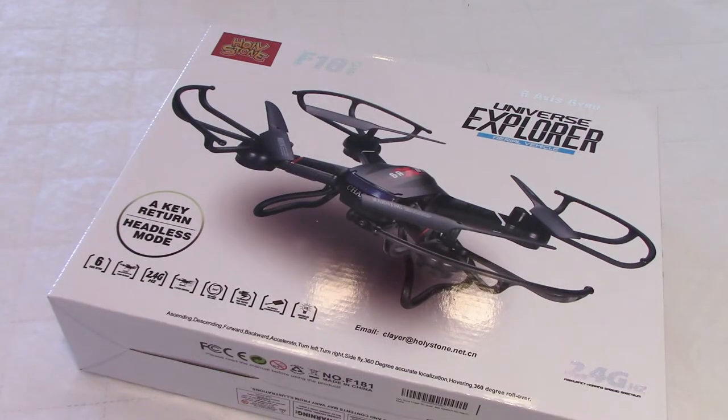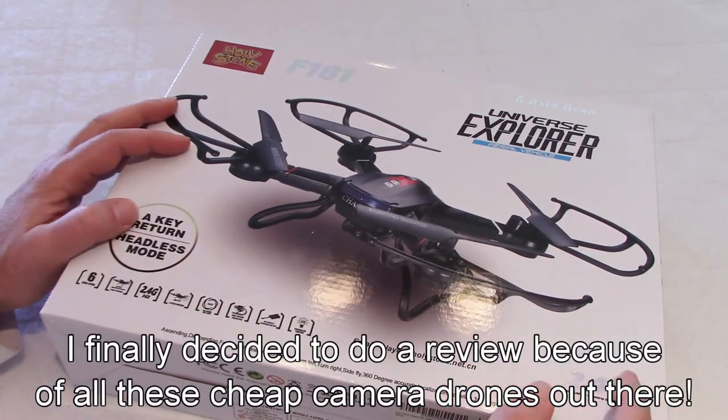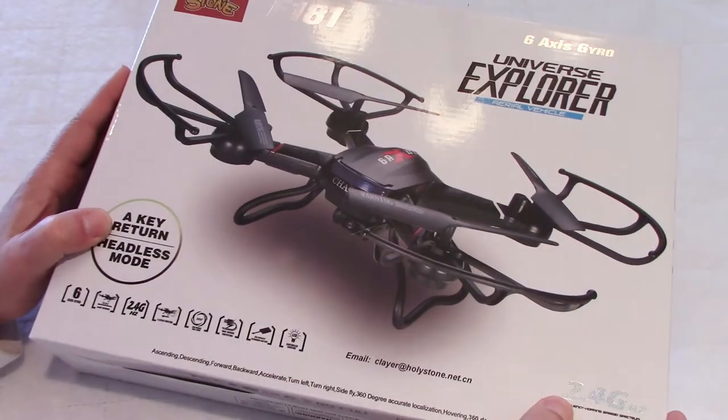I bought this drone a few months ago on Amazon for about $100. It is still available today, but there is a new model that has an altitude hold mode. This one does not have that.